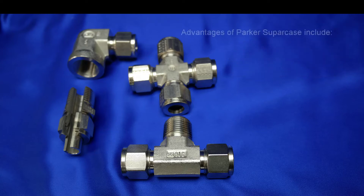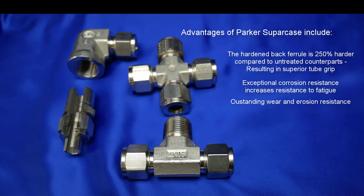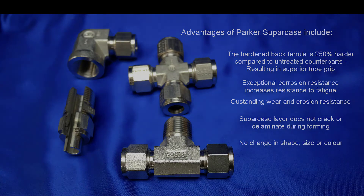The advantages of Parker's Supercase include the hardened back ferrule is 250% harder compared to untreated counterparts. This results in a superior tube grip. The exceptional corrosion resistance increases resistance to fatigue with outstanding wear and erosion resistance. The Supercase layer does not crack or delaminate during forming and there is no change in shape, size or colour.